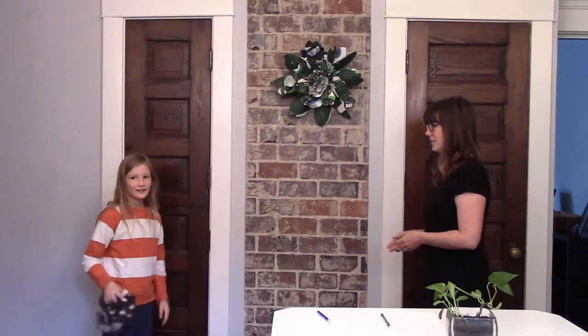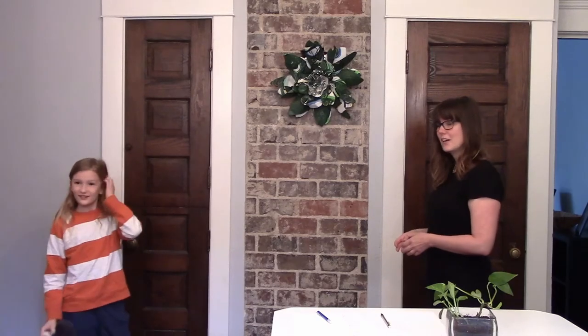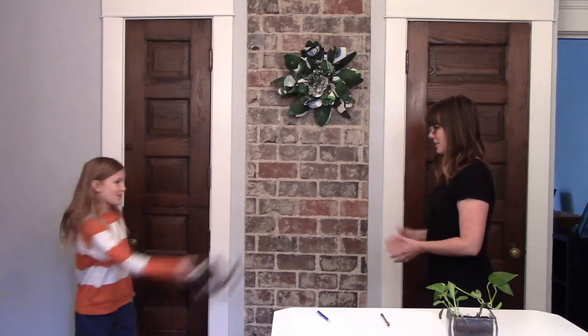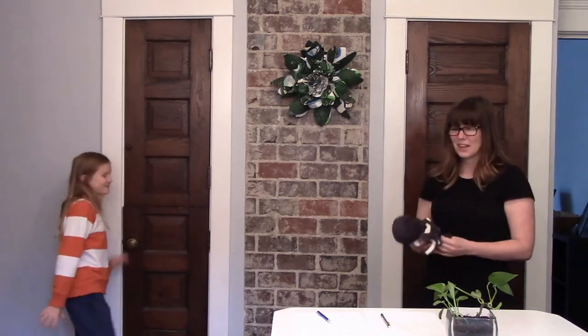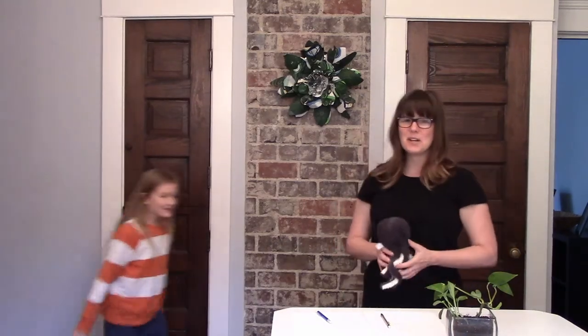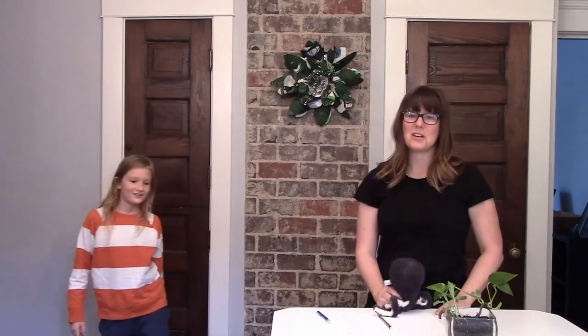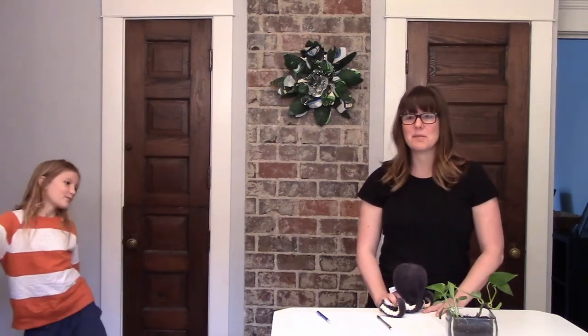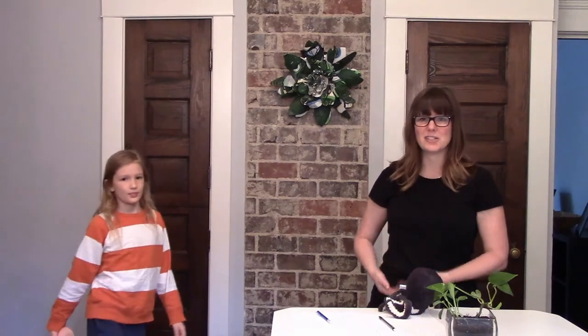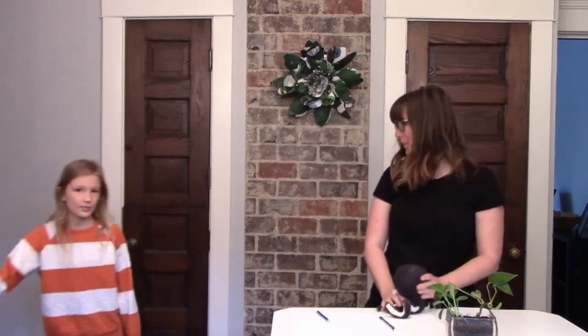Ready? You have it for 30 seconds. Ready, go. One. Okay, so we're at 30. Adults, you might want to come up with your rules about how you want to count it. If they're littler kids and might have a harder time catching, you might want to sit on the floor and catch it in your laps. That was surprising.